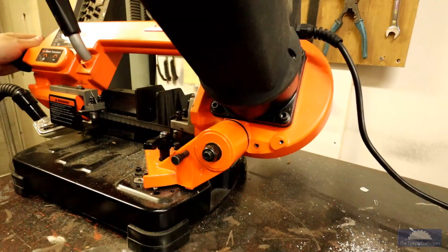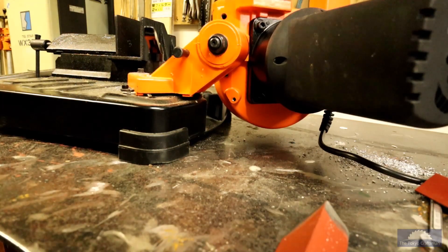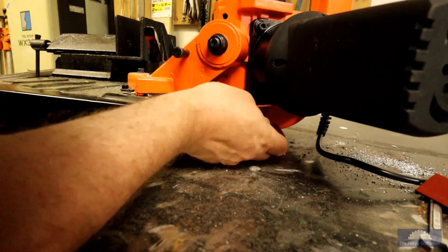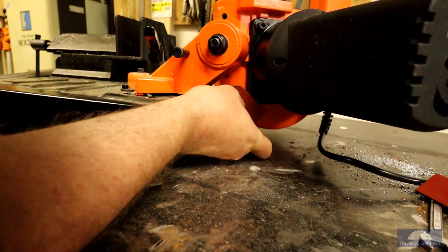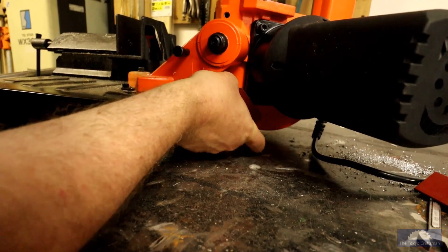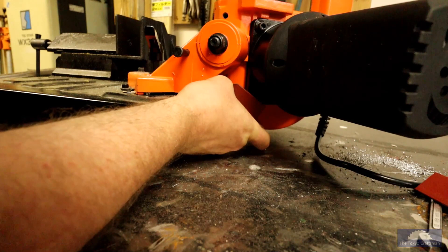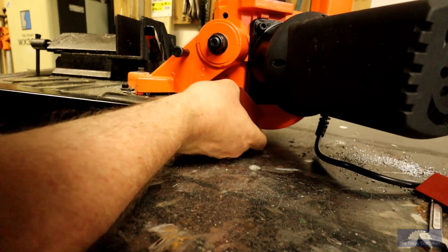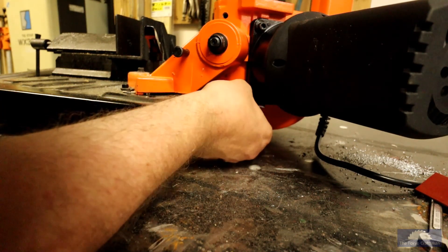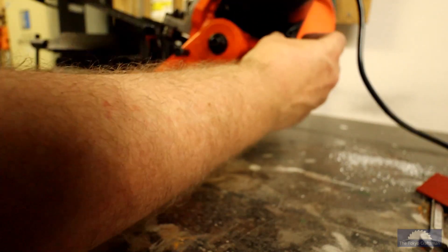So now I have to modify how that's going to go on there. I figure this can go like this and hit the frame here somehow — come down and hit it like that. I've got to figure out where it needs to be. Maybe it's going to have to be like this. I need to make sure it doesn't foul anything when it's in normal use.